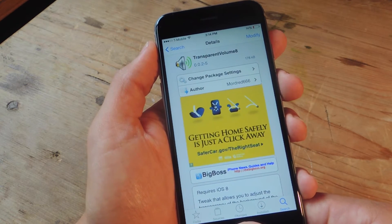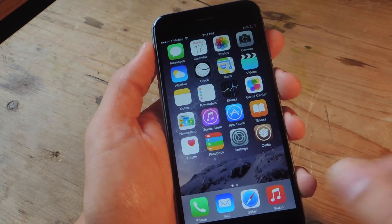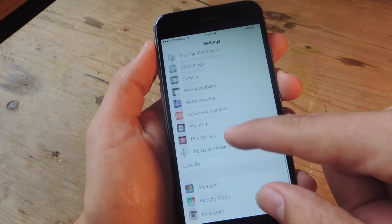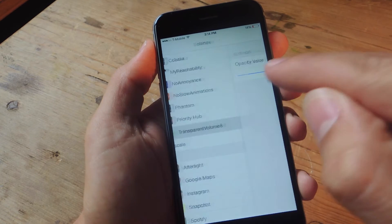After installing it, you're going to reboot your device. Once you reboot, head into your actual Settings application. Scroll down and look for the preferences of this tweak — Transparent Volume 8.